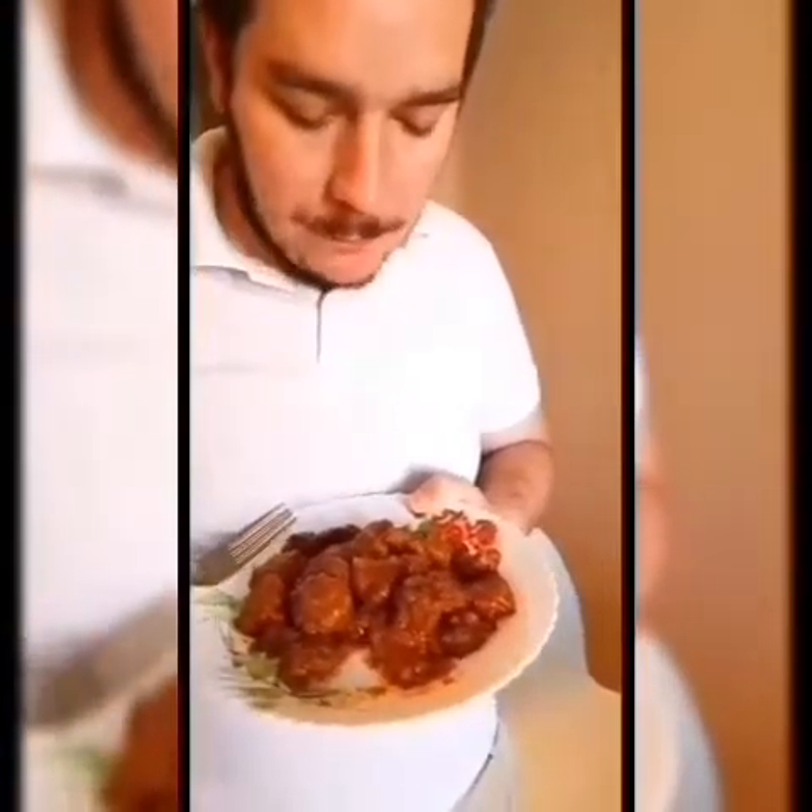Chicken liver meatballs — let's try it, they look amazing! Oh my god, they're so soft and tasty and a little bit spicy. Oh my god, wonderful, it's so tasty, I love it! Amazing, and the sauce is so wonderful, so nice and soft. Everything is made from homemade ingredients, it's extremely tasty guys.